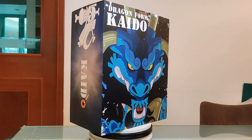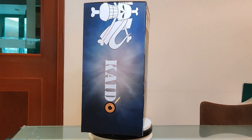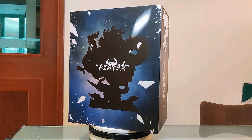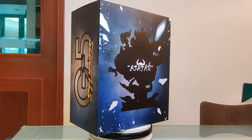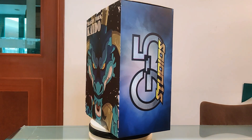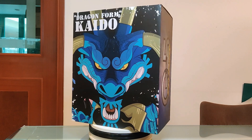When you begin unboxing this thing, the first thing that comes to mind is excitement because I think G5 Studio did a fantastic job with the packaging. You've got the dragon image in the front, the logo on the side, and the silhouette of the statue at the back. I can't tell you how excited I am to unbox this beast.